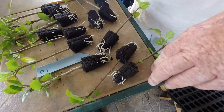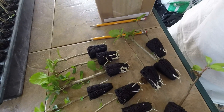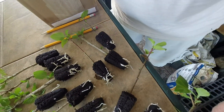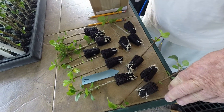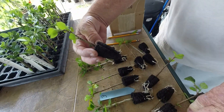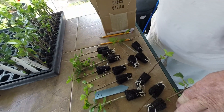We pulled out all the cuttings in the next row — the Hormex number three. As you can see all thirteen of them have got roots. The only one that's a little behind still has roots too, so that's doing pretty good.